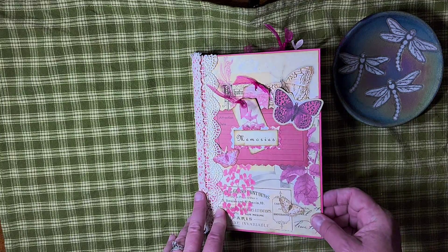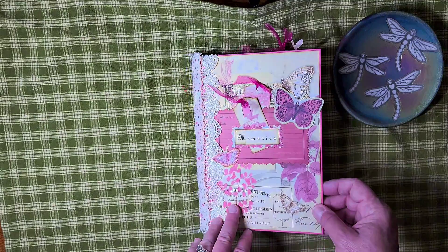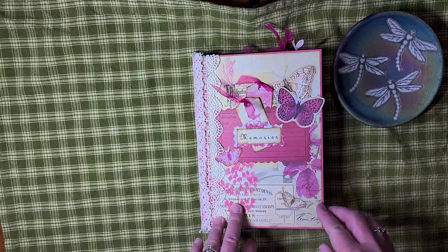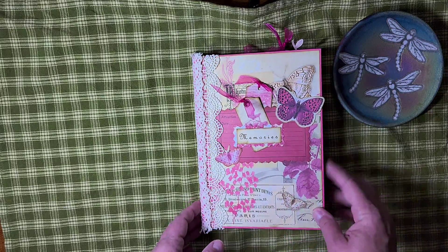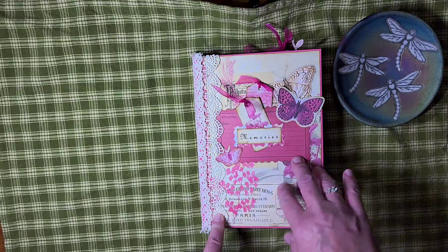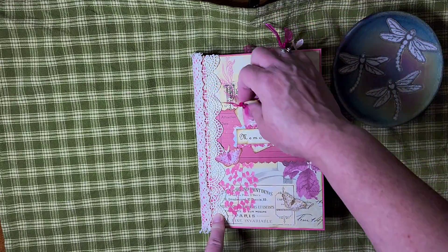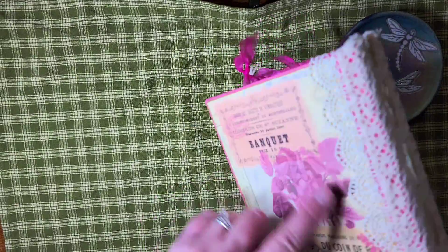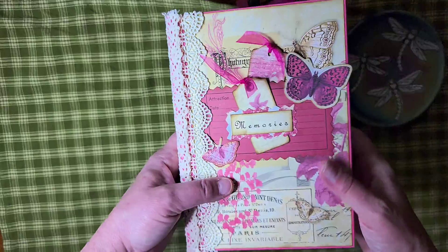This journal was made from a book. I just took out the insides and it just so happened that the book itself, the cover was pink, so it kind of went with this kit very well. I just did some collaging on the front, some little tags that can move in and out, some lace. I did cover the spine and use some papers for the front and back.